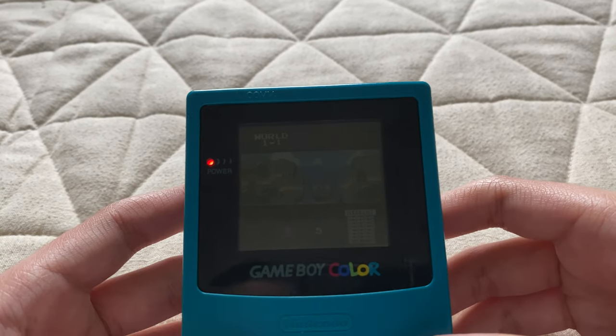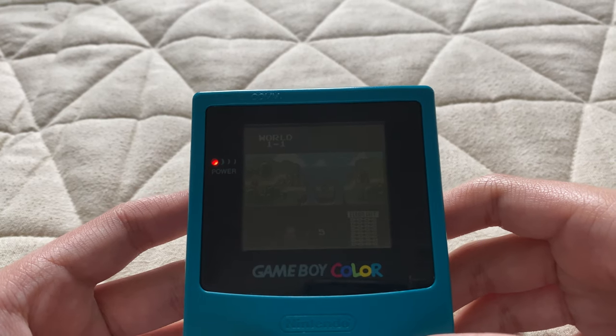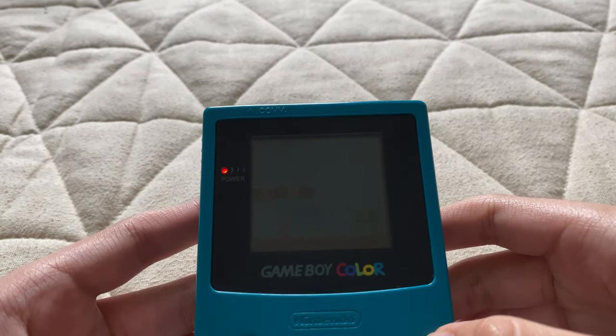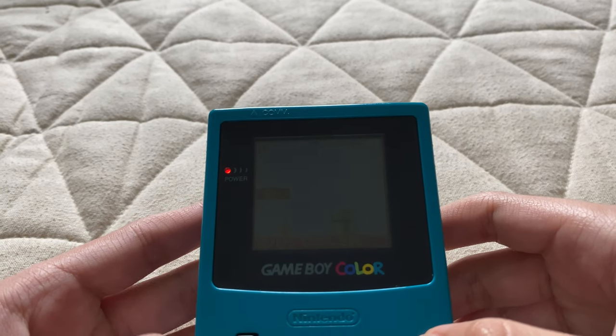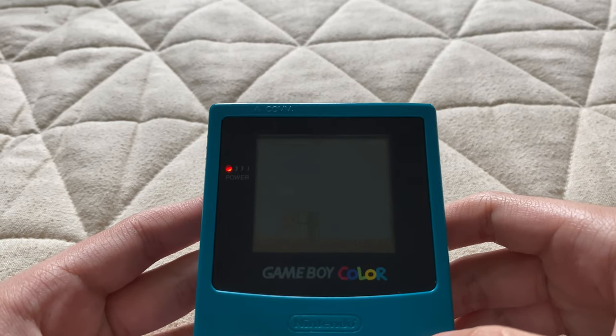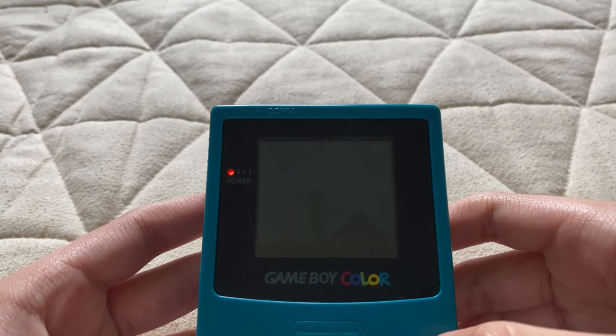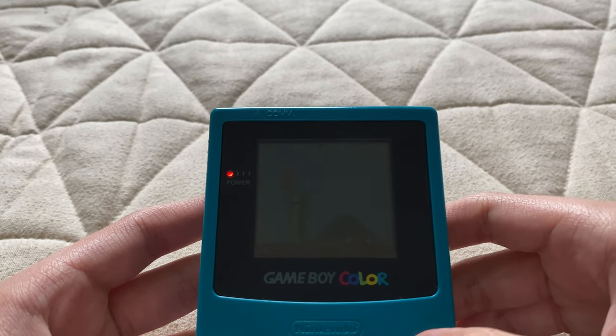I'm gonna go ahead and play right here. You may not be able to see it clearly. I'm playing Super Mario Bros. right now. This looks identical to the NES version.